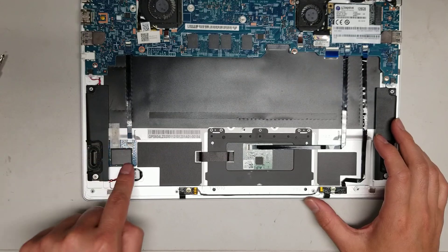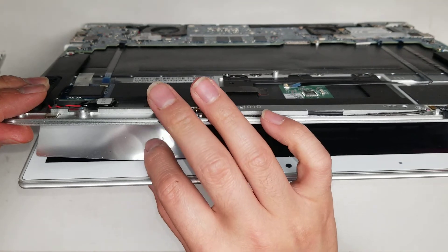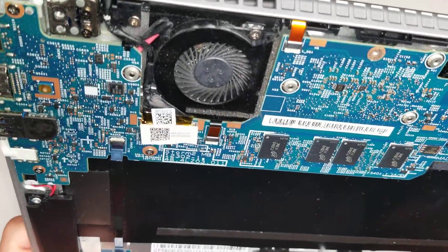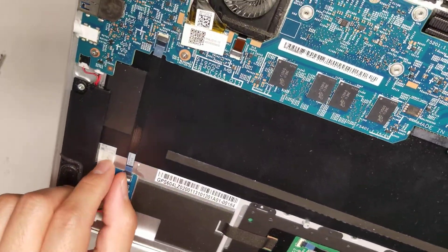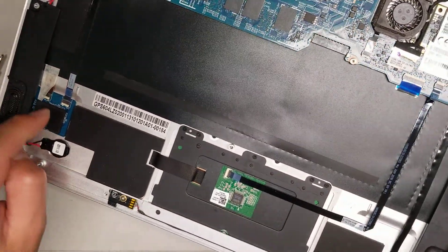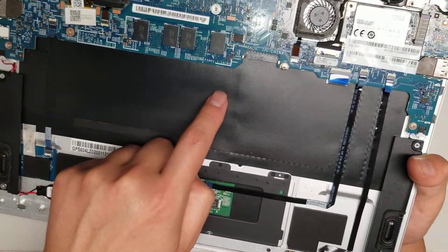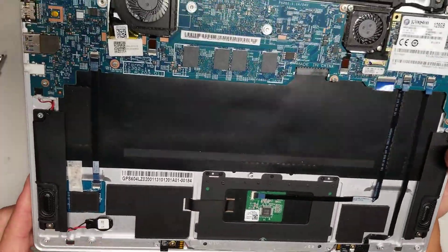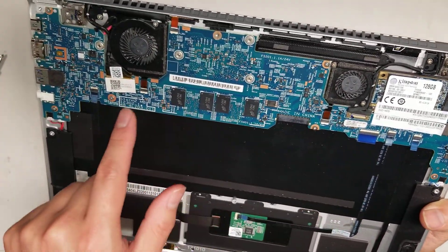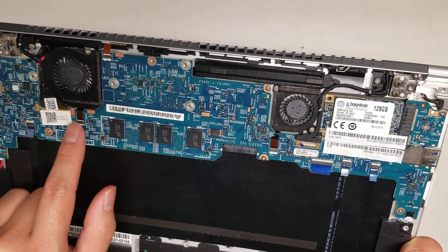That small cable goes all the way down to a board here. This little board has another cable going back up, which gets the power and then goes to the keyboard for the keyboard backlight. You've also got two fans with two connectors here — the fans are just plugged in, and these connectors all have little flip tabs.